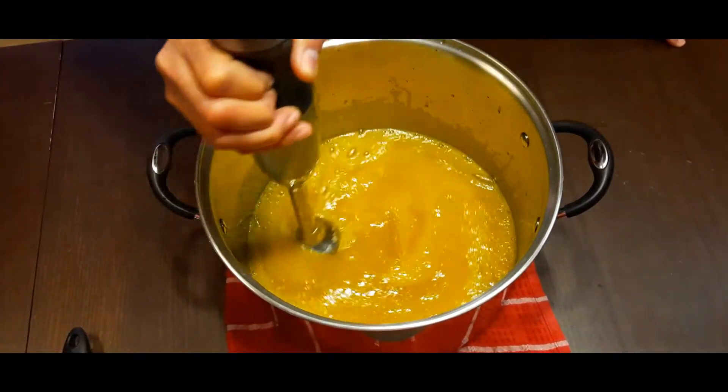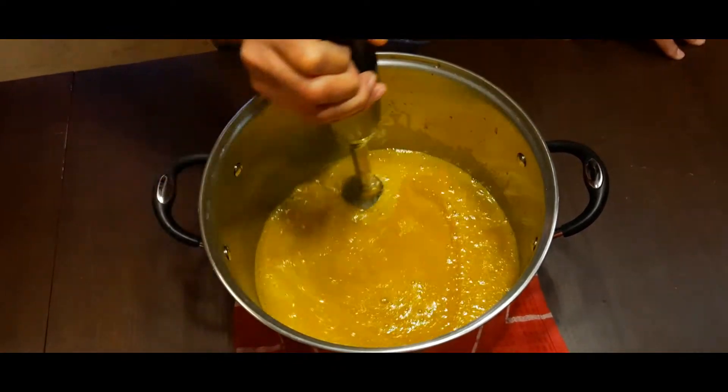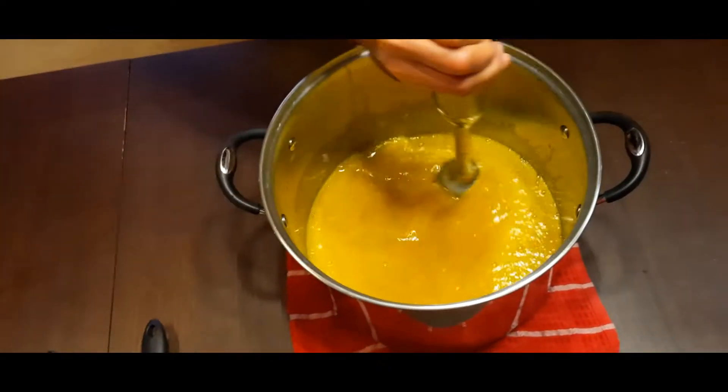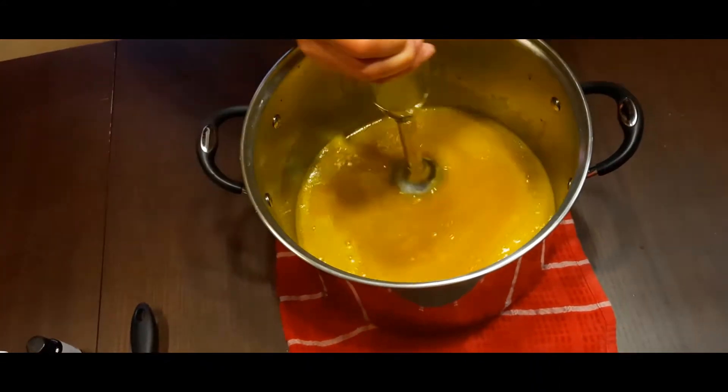We've got to wait until it's almost at trace before we add the food coloring and essential oil. We're going to wait until it's almost ready to pour before we put that stuff in there.